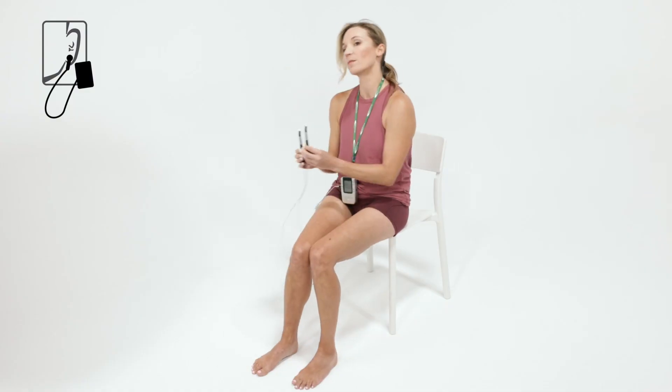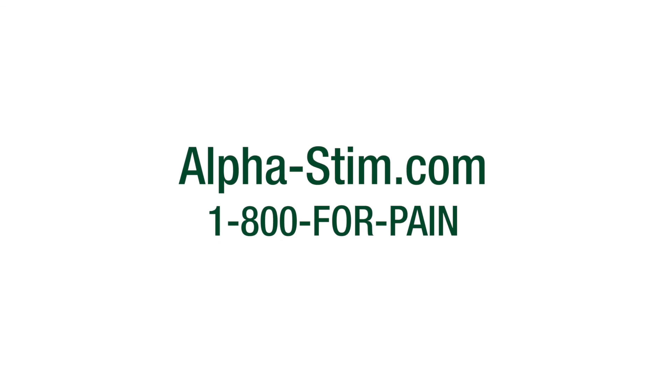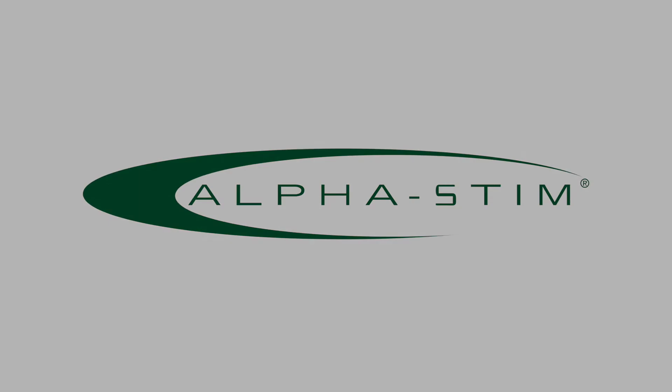Finish with cranial electrotherapy stimulation. For more information, visit www.cadialac.com.